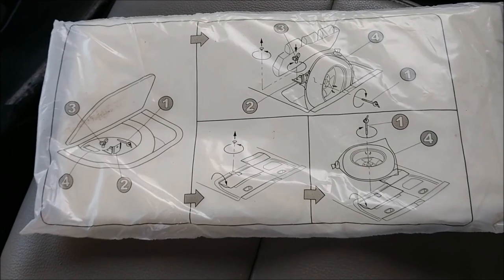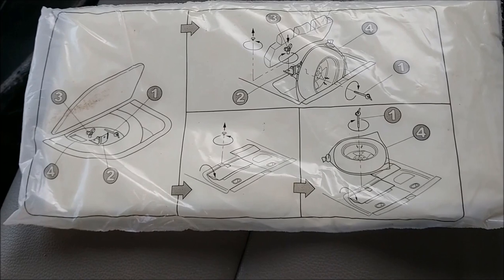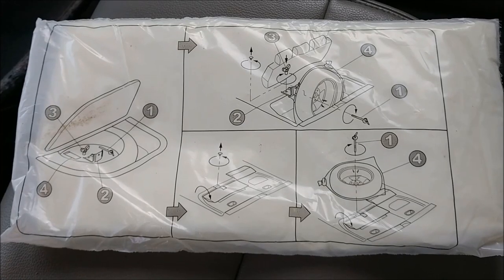It's pretty cool because they have a bag that you can actually store your flat tire in so that it doesn't make a mess. It's also got some instructions as to what you need to do in order to get the spare out.